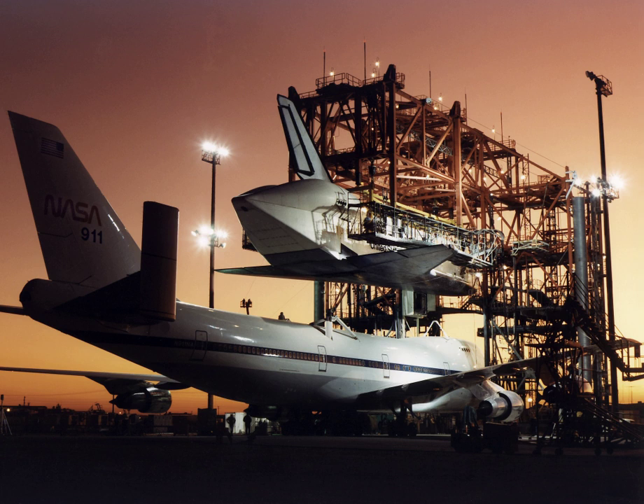A MATE-DMAT device is a specialized crane designed to lift a space shuttle orbiter onto and off the back of a shuttle carrier aircraft. Four MATE-DMAT devices were built.